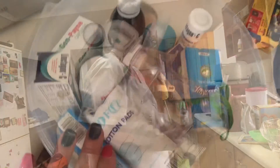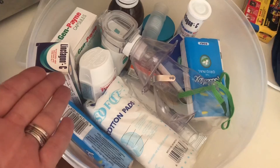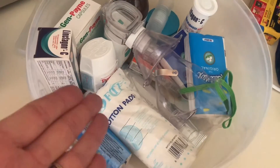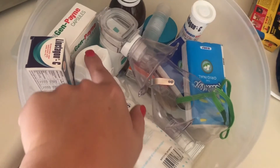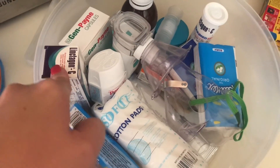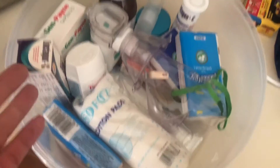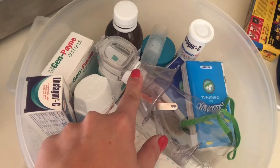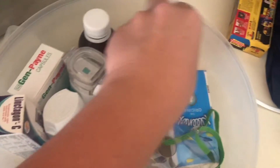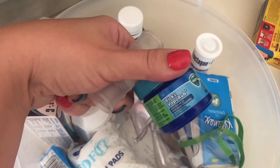This is our medicine holder. We obviously don't get sick very often because there's not much here — just headaches, a little bit of cold, tissues for whenever, a little bit of coughing. We don't really get sick. And obviously a classic family remedy: Vicks vapor oil.